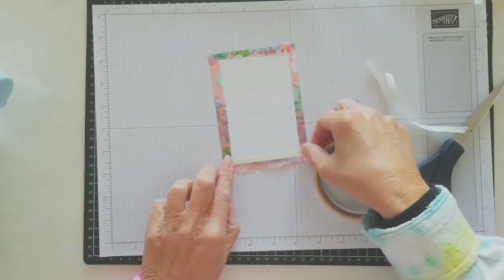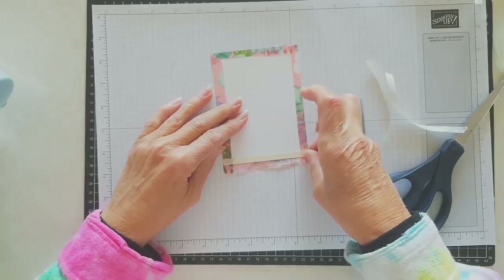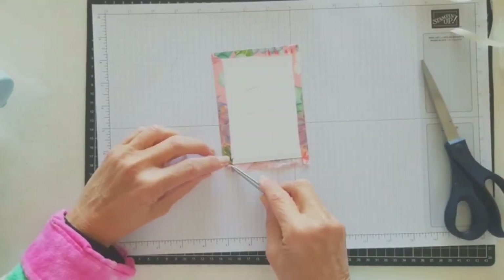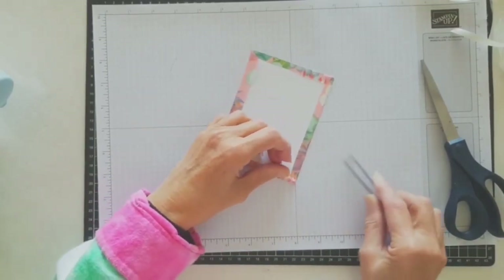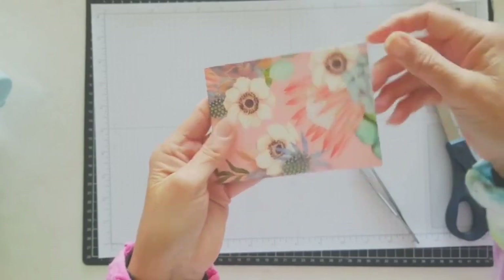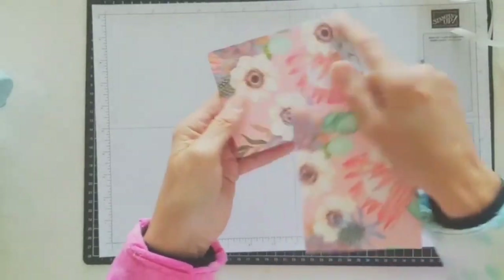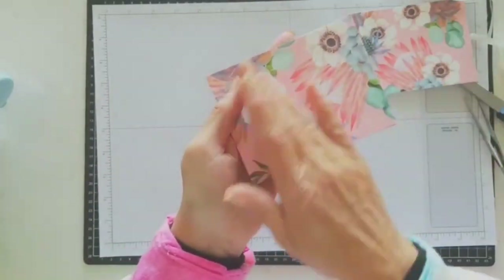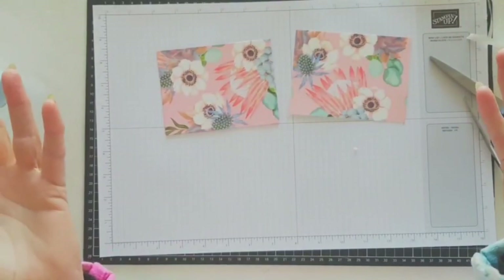Last one - fold that over, tuck that one under. And that just gives you a nice folded edge over it - that's optional. But the girls did a couple of both; they did some where they just trimmed the edge and some where they folded it over. So now that's ready to emboss or just run through the die-cutting machine just to level it all out. There are a couple of little crinkles so I would emboss that. And then they're ready to do whatever you like with it.